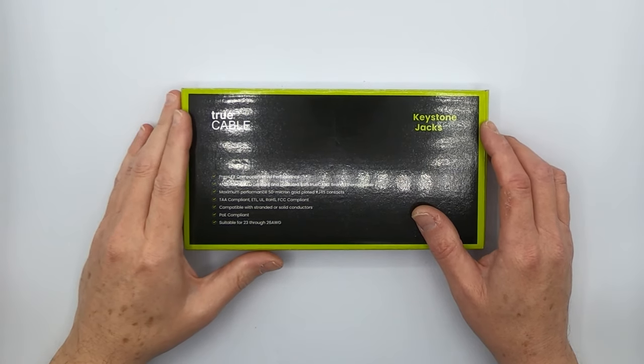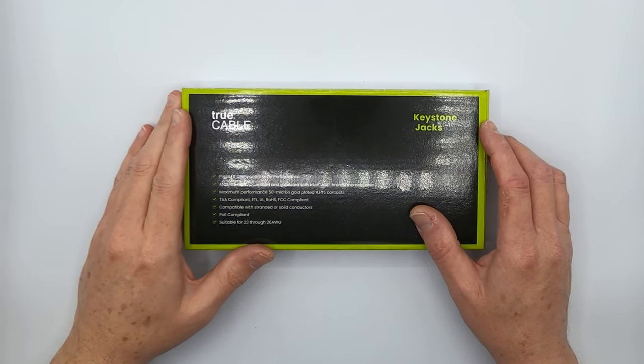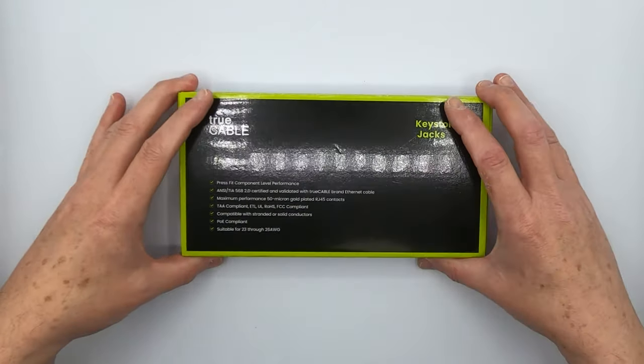Hey there YouTubers, this is Don from True Cable coming back at you again, this time with unshielded punchdown keystone jacks.